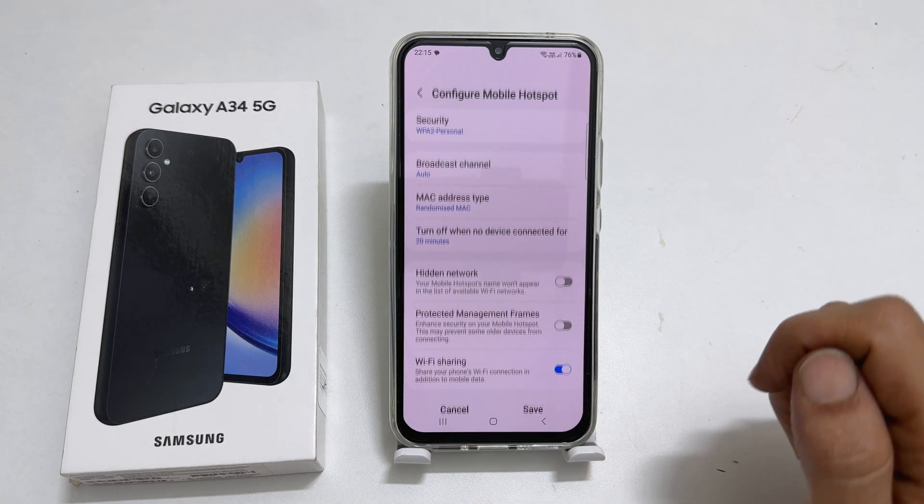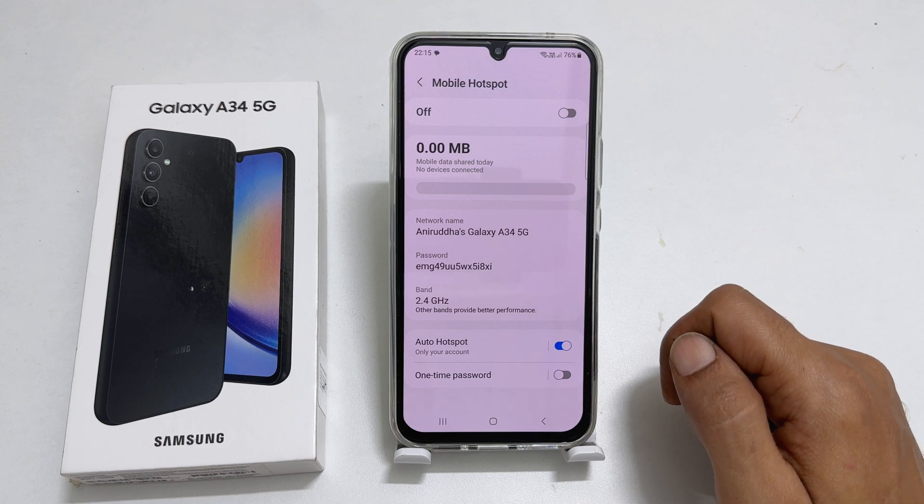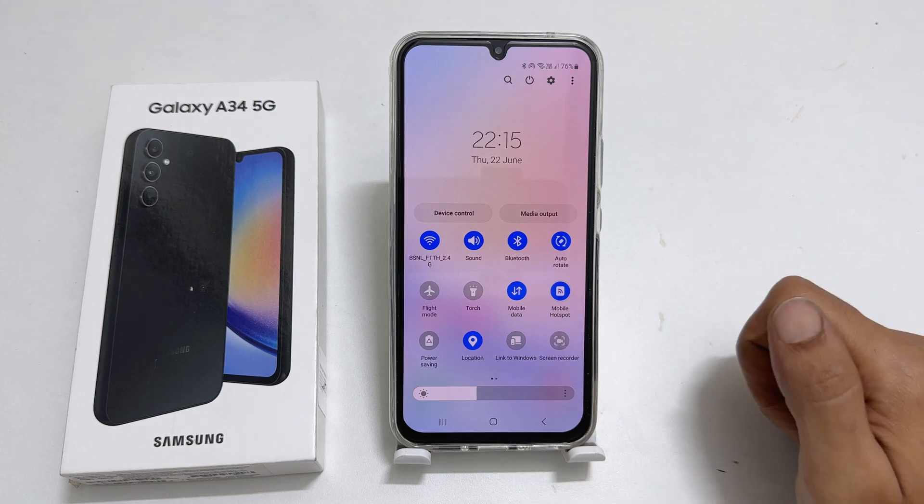Then save the settings. Now you can share the Wi-Fi you are connected to with other devices using your phone as a hotspot by enabling the Wi-Fi hotspot feature.